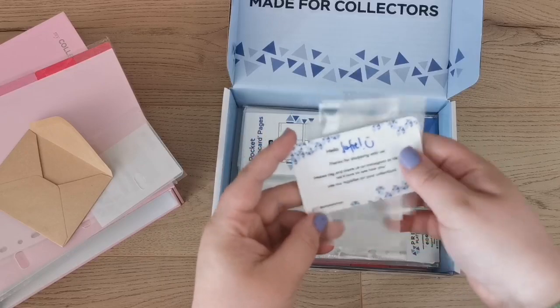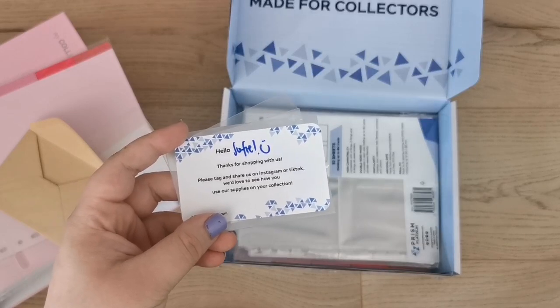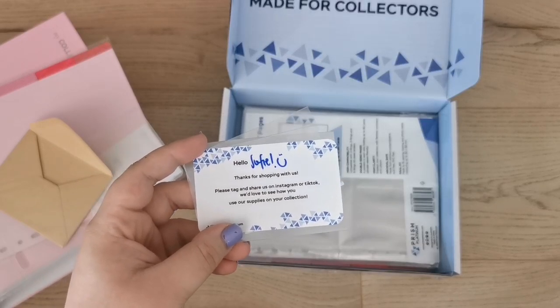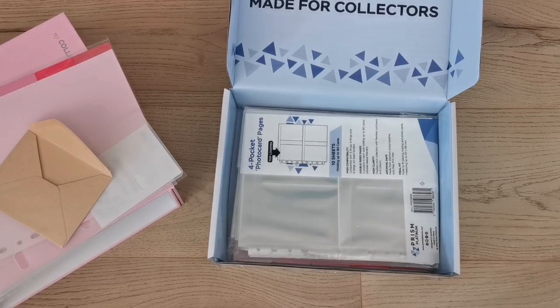Oh, it also comes with holographic sleeves as a freebie — that's so cute! The card says 'Hello Sophie' with a little smiley. It says thanks for shopping, please tag and share on Instagram or TikTok. I'll definitely be posting an Instagram story and of course this video.